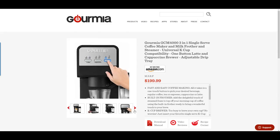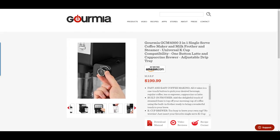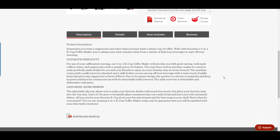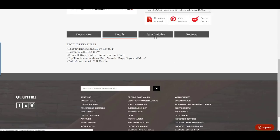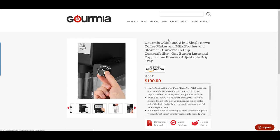It's the Gourmia GCM 4000. It's a 3-in-1 single serve coffee maker, milk frother, and steamer. This works with universal K-cup compatibility, and it's a one-button latte and cappuccino brewer with an adjustable drip tray built into it.